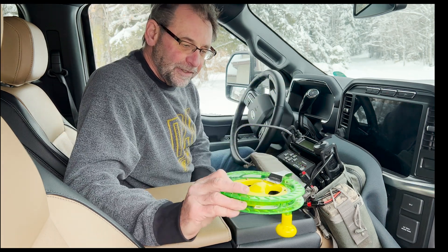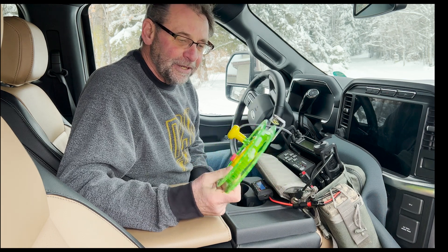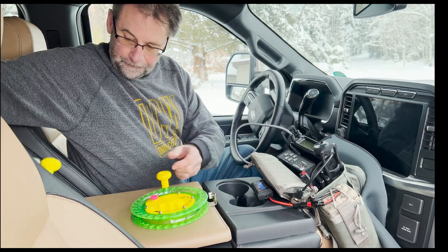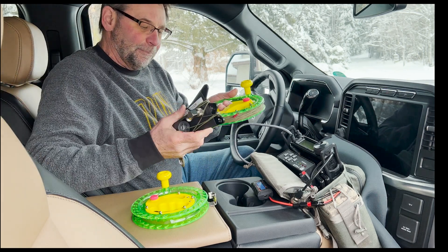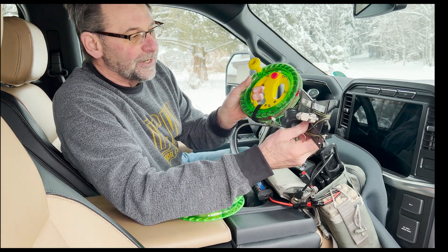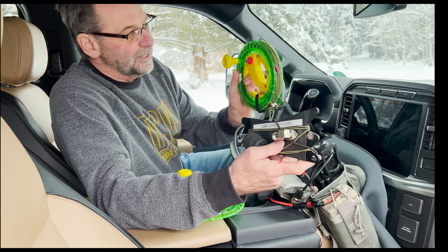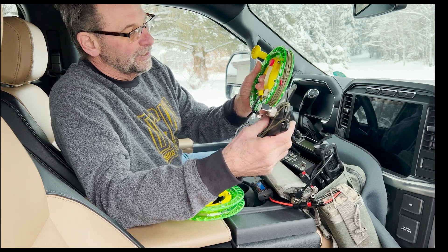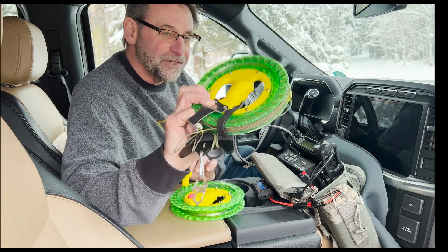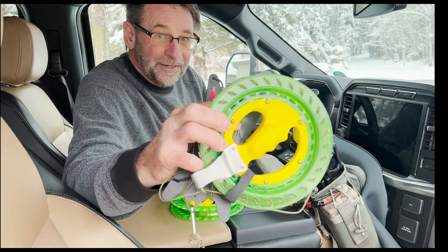We're going to go out into the field today and activate the Ice Age Trail — the IAG — in the northwoods of Wisconsin. This is what it looks like with everything wound up. This is the Chameleon LEFS 8010; it's got 63 feet of wire on it plus the extra 60 feet for the 80-meter portion of the wire, and it all fit on the winder really nicely. We're going to give it a shot and see what happens — I'll get back to you a little bit later.